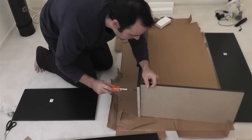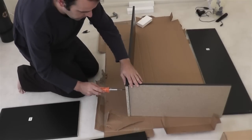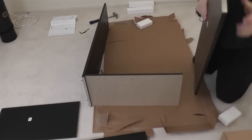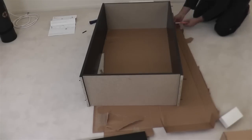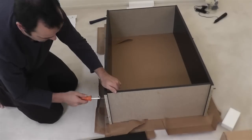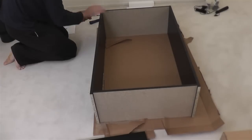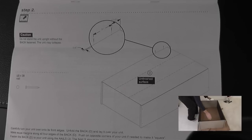Now line up the panels so you can screw them together. I like to screw all the panels almost all the way in, and once the screws are about 90% tightened, I go through one more time to tighten them fully. This way I can make sure all the panels are lined up properly before finishing, and if I need to redo something I don't have to take the screws all the way out.